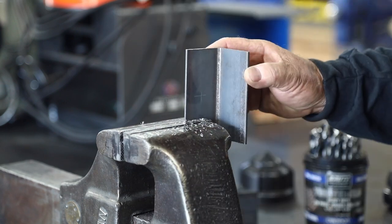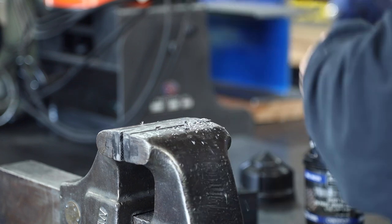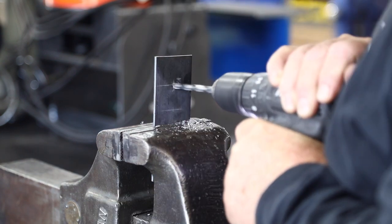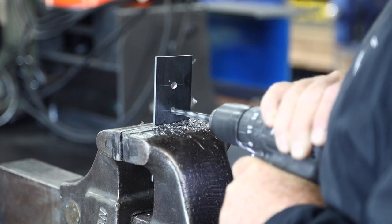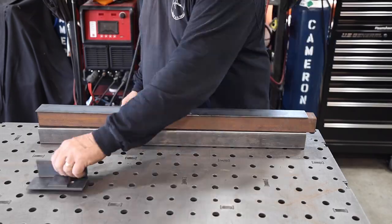I can't say enough about these Brute Champion Twister drill bits — 135-degree point on these things. You can see I can just set them right on the mark; I don't need a center punch or a pilot hole. You just mark it, set the drill right there, and it goes right through. Super sharp drill bits.